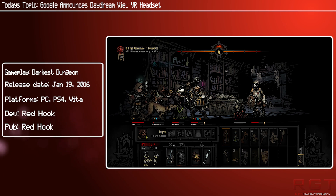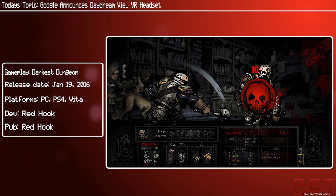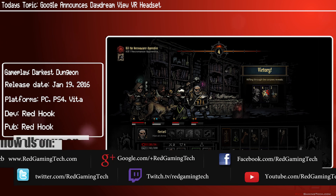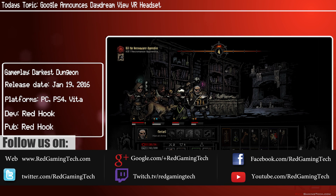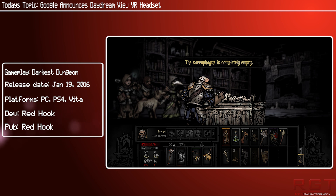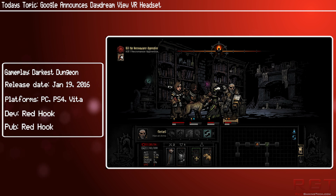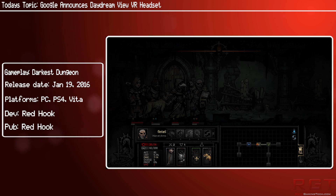As we all know, there are four main contenders when it comes to virtual reality: the HTC Vive and the Oculus Rift on the PC, the upcoming PlayStation VR, and the Samsung Gear VR for mobile. But now Google is entering the ring and competing with that very same Gear VR with the newly announced VR headset, Daydream View.